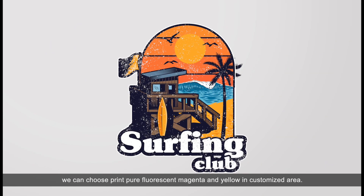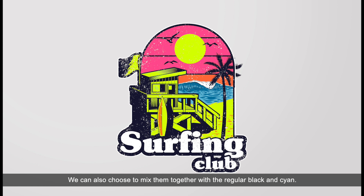When doing the design, we can choose to print pure fluorescent magenta and yellow in a customized area. We can also choose to mix them together with regular black and cyan.